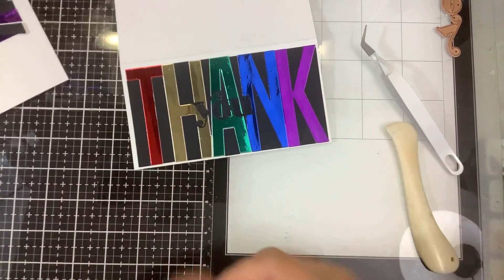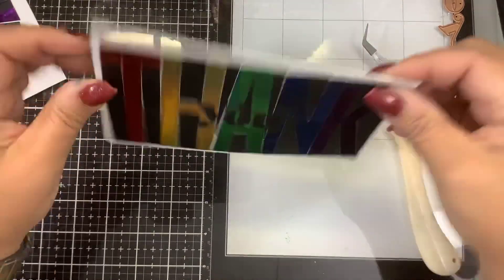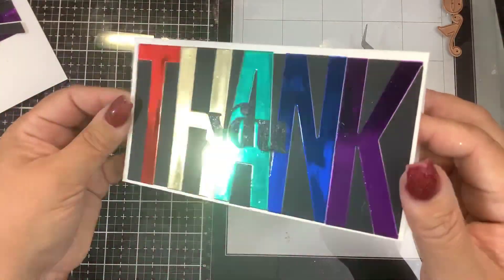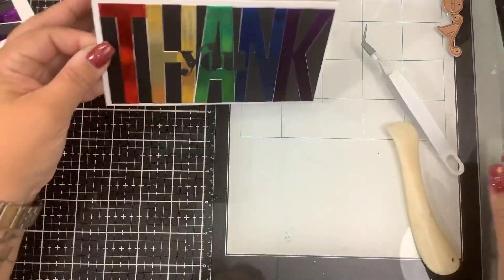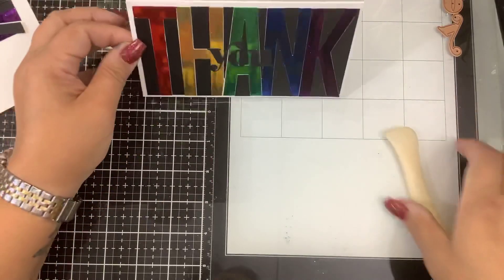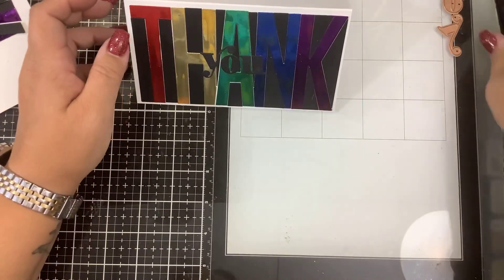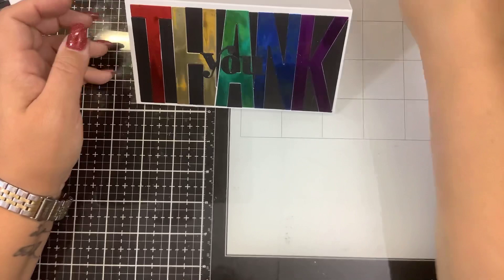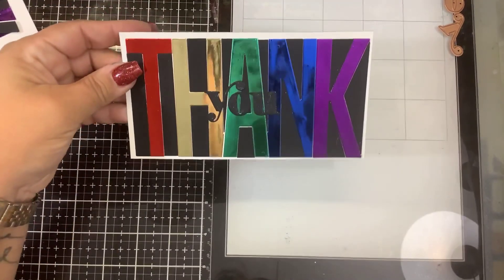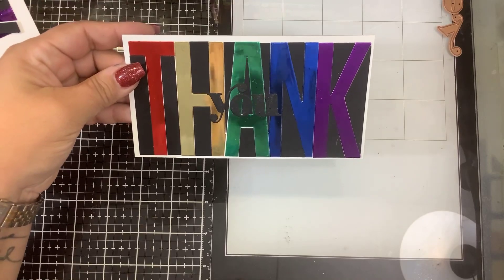There we go — and I still have plenty of material left over to make my second card! I hope you guys enjoyed watching me fix my mistake. If you have any questions post them down below. If you like this video please give it a thumbs up, and if you haven't already click that subscribe button and check out all the other videos I've done for Spellbinders. Thanks for watching, guys — bye!